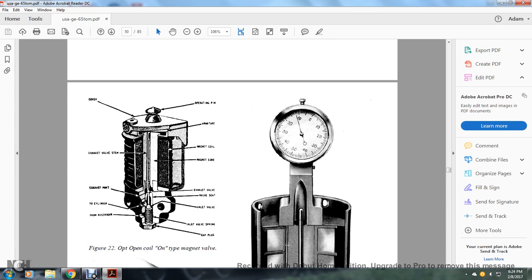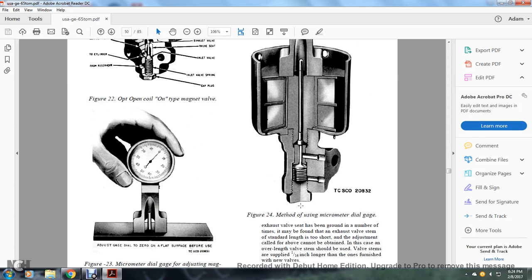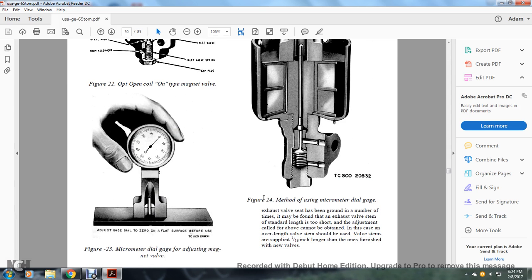Figure 22 is an open-coil, on-type magnet valve. It covers the operating pin, armature, the exhaust valve stem, the magnet coil, the magnet core, the exhaust port, the exhaust valve seat, the cylinder inlet valve with inlet valve spring, from the reservoir and cap plug. Figure 23 is a micro-dial gauge for adjusting the magnet valve. Figure 24 shows the measuring with the micrometer dial gauge. The exhaust valve stem that has been ground a number of times may be found short and can be dressed with care.